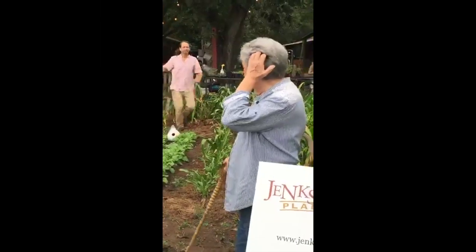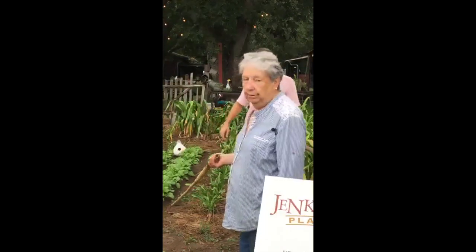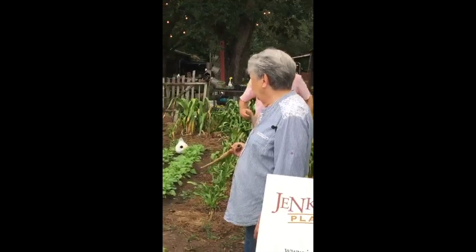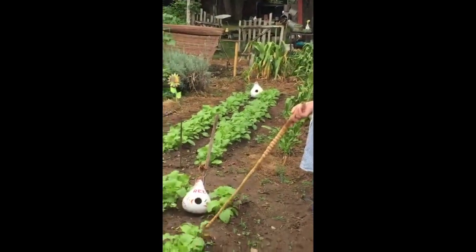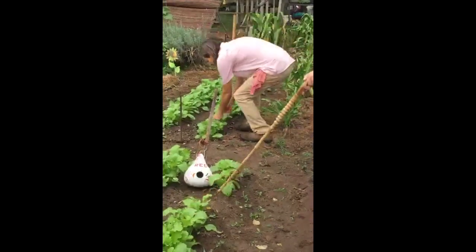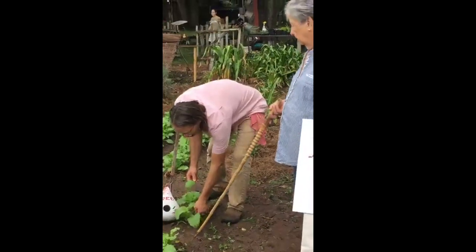Different turnip down here — it's a regular purple top turnip, and it's also done very good. You can really see a difference. The leaves that the red ones have grown are a little bit bigger and they've grown a little bit faster.